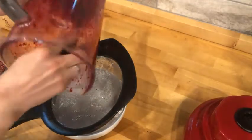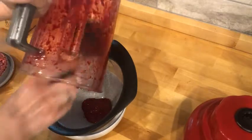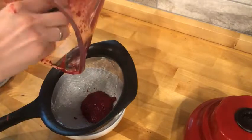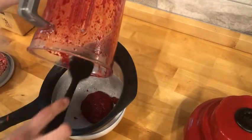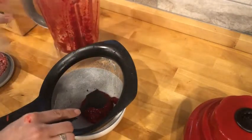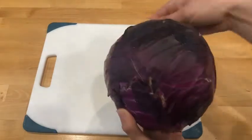We've got the beets all nicely pureed, so we're going to do the same thing as before and press down really hard to get all that bright, colorful red-pink color out. For our blue food coloring, we're ironically going to use a red cabbage.